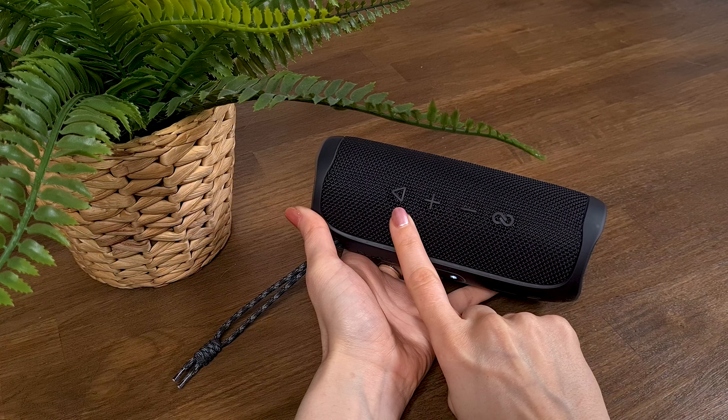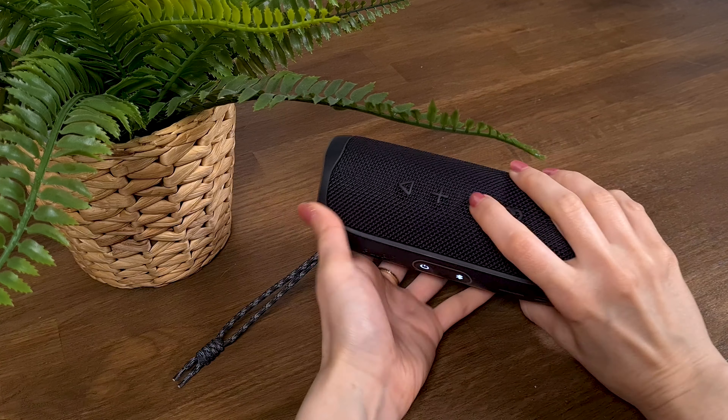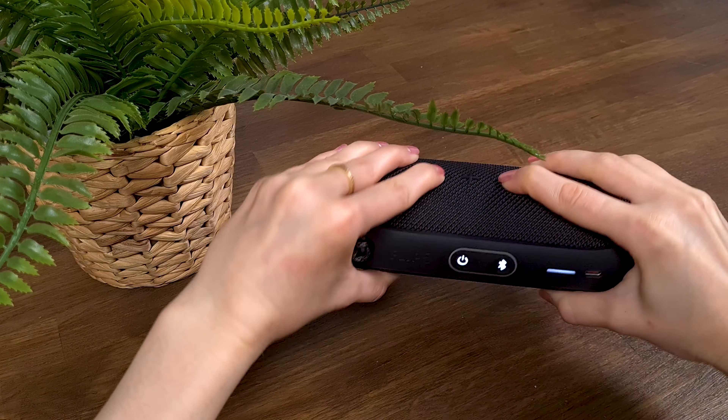And the next tip is a sweet one. You can reset the settings of the speaker, reset the Bluetooth connection, start the pairing process, and turn on the light of the panel — all in one press — by pressing the play button and the volume down button at the same time until the lights are turned on.